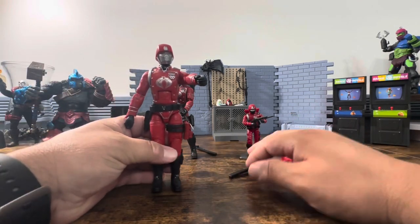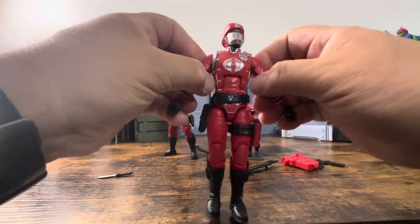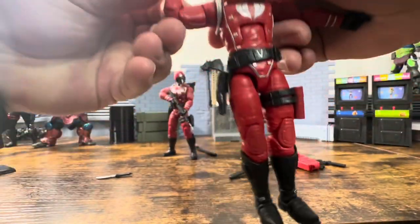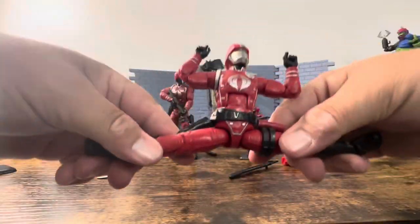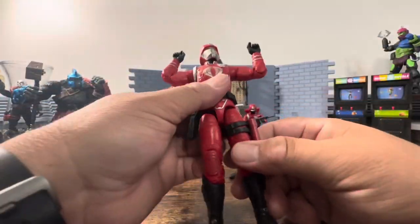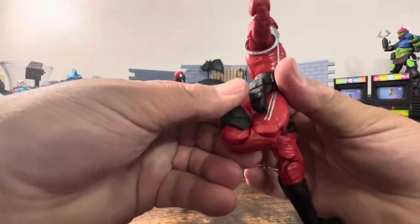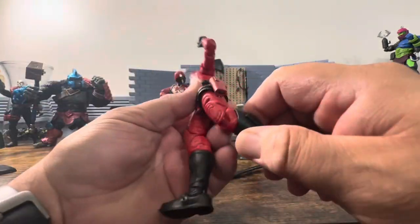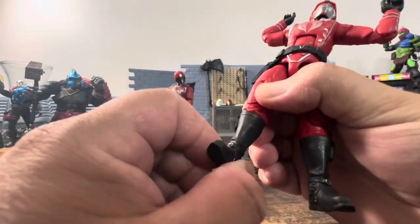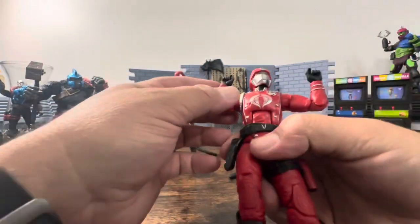Alright, let's pop him up and take a look at this figure. Looking at the articulation straight out of the box: T-pose, bicep swivel, double elbows — no problems. He does move forward, he has the drop-down hips which I really don't like. You have thigh swivel, double pinless knees which move extremely nicely. This figure feels really good — not like what we were getting before. Good ankle cut and ankle rockers that move back and forth.